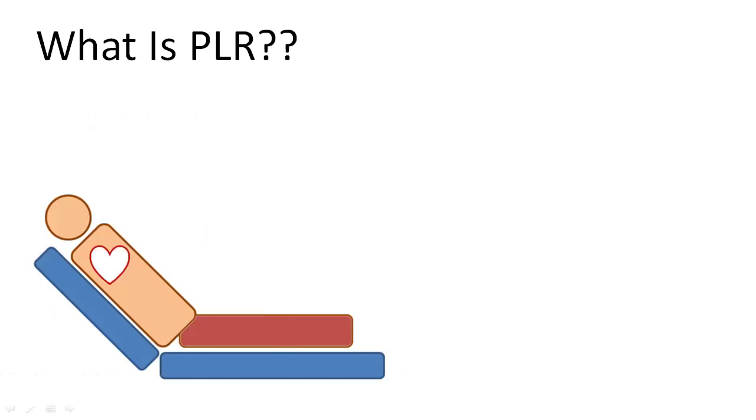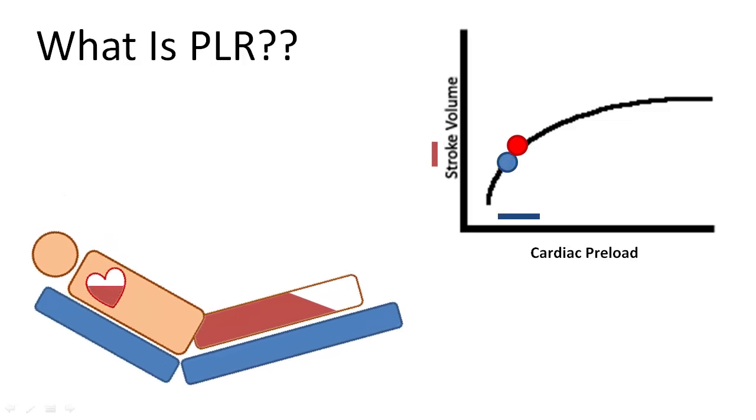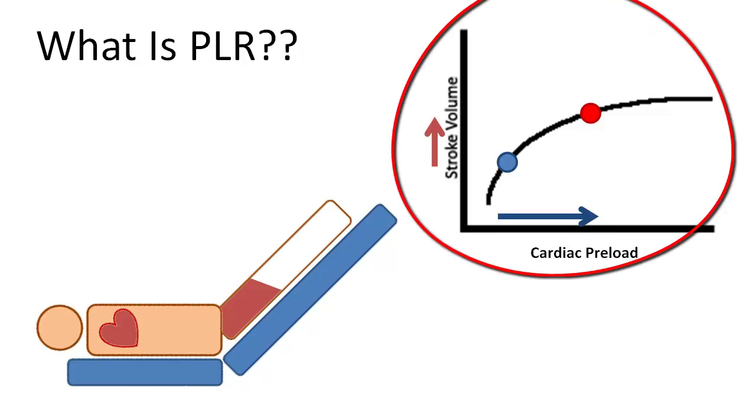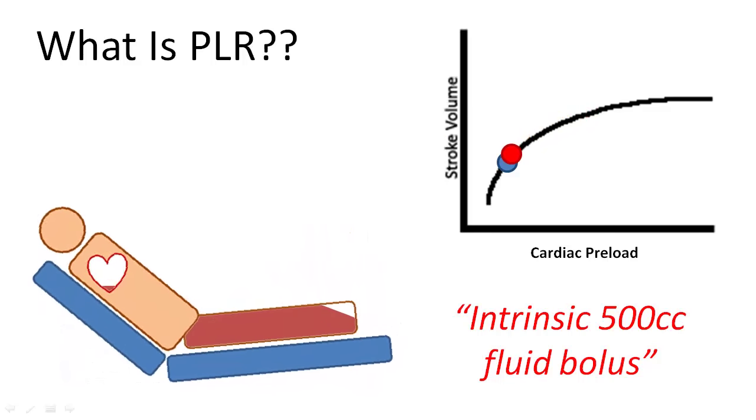A passive leg raise involves adjusting the bed so the patient is completely supine and elevating the legs at least 30 to 45 degrees. This causes a shift of intravascular volume from the legs into the thorax, increasing cardiac preload. By measuring the effect on stroke volume, we can determine where the patient is on the Frank-Starling curve. This can be considered an intrinsic 500 cc fluid bolus, with the advantage of being completely reversible in case it does not increase cardiac output.